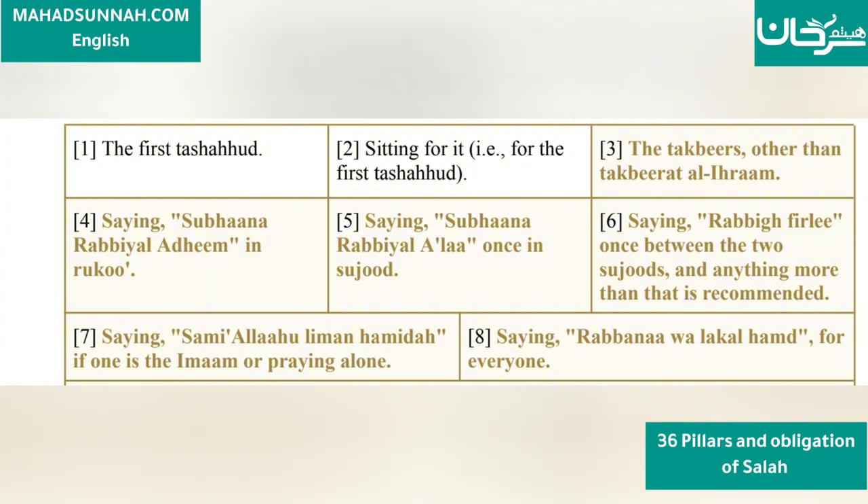7. Saying 'Sami'a Allahu liman hamidah' — for the one who is the Imam or praying alone. 8. Saying 'Rabbana wa lakal hamd' — for everyone.